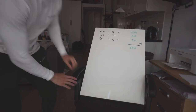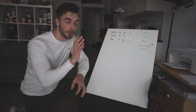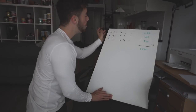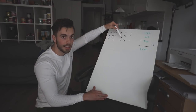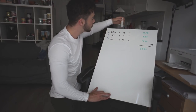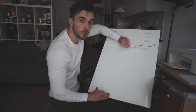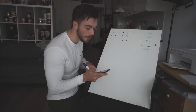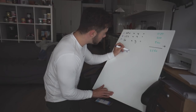Let me break this down simply. Goal macros: 280 carbs, 150 protein, 60 fat. Carbs are 4 calories per gram, protein is 4, fat is 9 — hence why eating a lot of fat means a lot of calories. Calculating: 280 × 4 = 1,120 calories from carbs; 150 × 4 = 600 from protein; 60 × 9 = 540 from fat — total of about 2,260 calories. Checking MyFitnessPal: we've had 1,570 calories today, leaving about 689 calories remaining.